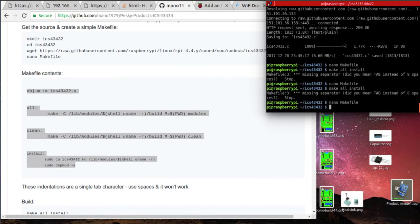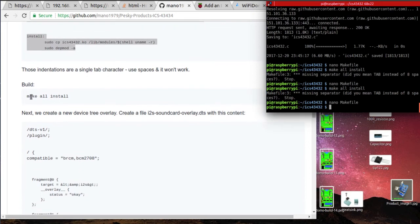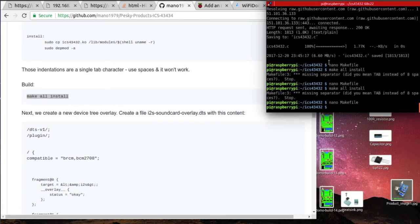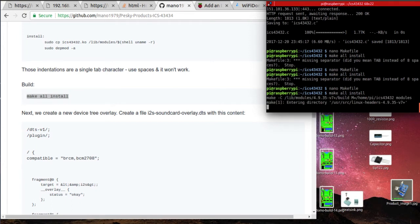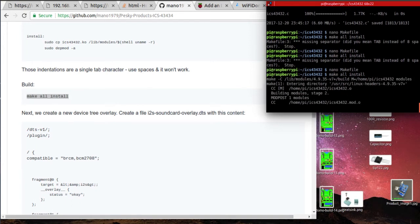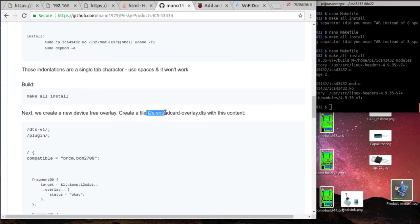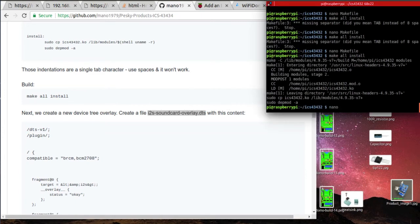Be aware, though, that not every microcontroller has an I2S port.